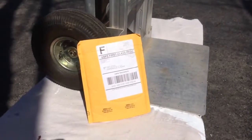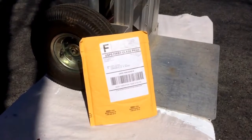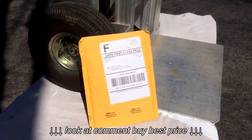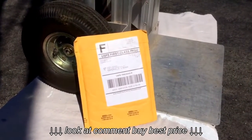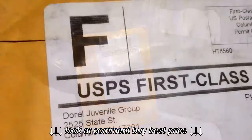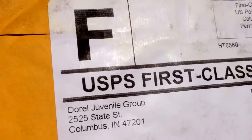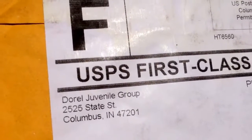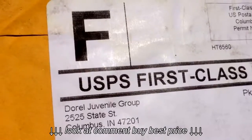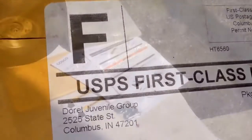Here's a quick video of how to apply the hand truck recall repair for the Costco hand truck that you probably bought at Costco — emphasis on the T. The first thing I noticed is that this didn't come from Costco directly, but came in an envelope from the Doral Juvenile Group. Not sure what that is, but what's inside is what you need.